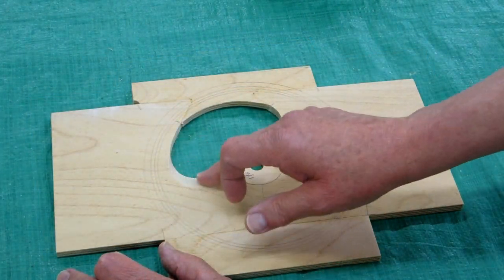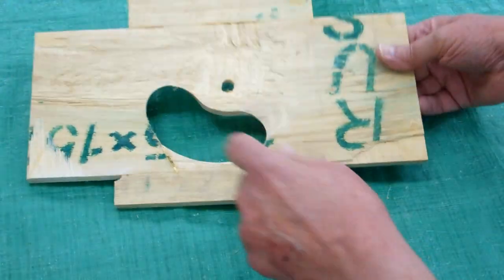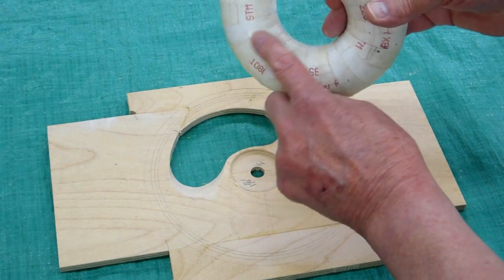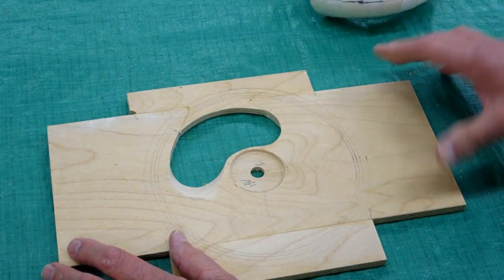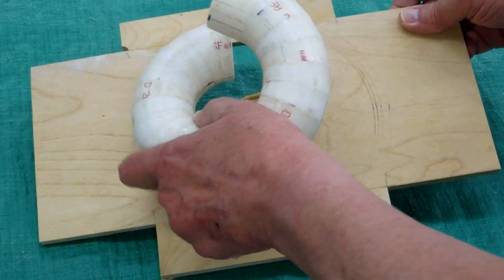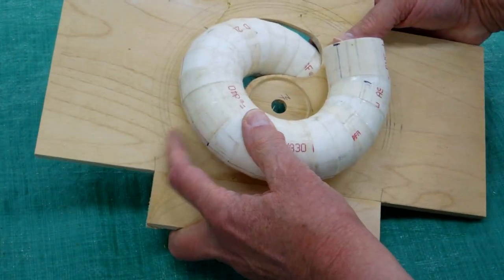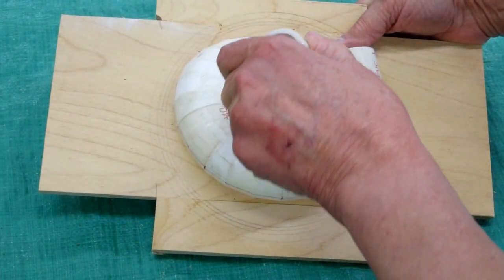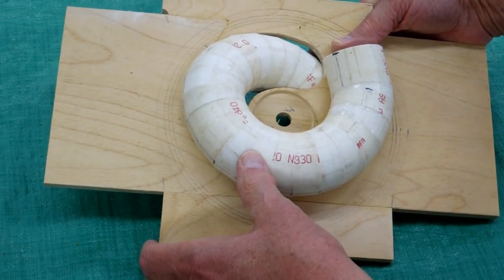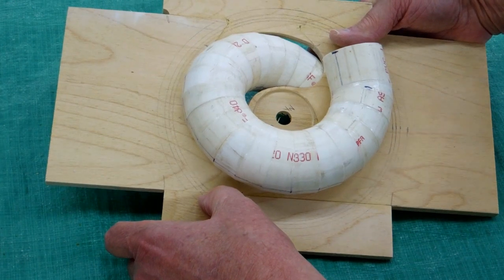You're going to have to taper this with your sander on both sides to match up with the curvature on that piece of pipe. My spiral fits down in here like this, and the pipe will easily clear. Looking at this, I think I'm going to go with the seven-inch diameter circle.